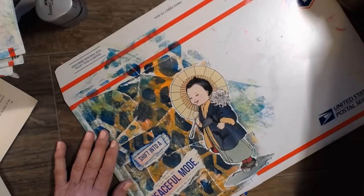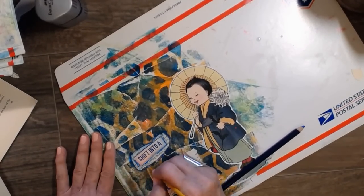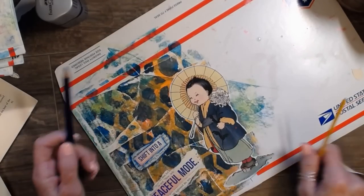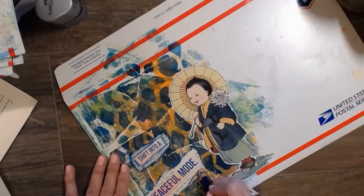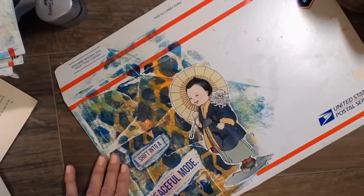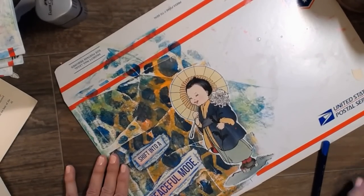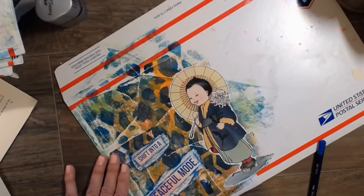Cambria is real close to Morro Bay and Cayucos. If you're in the Southern California area and you haven't been to Cambria, you guys, you have to go — honestly, go today, right now. Stay on Moonstone Beach where all the beautiful little quaint hotels are. Most of the ones we got had fireplaces in the room. I always liked the Blue Dolphin — I think the last time we stayed at the Fog Catcher. If you're up there, you need to do that for sure.